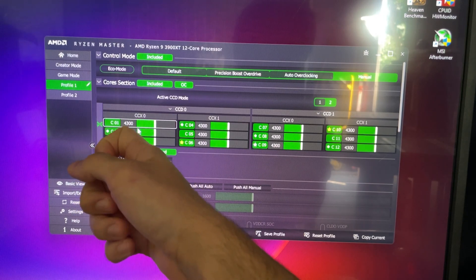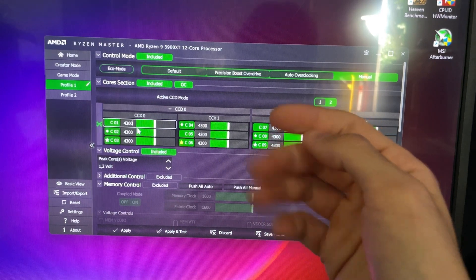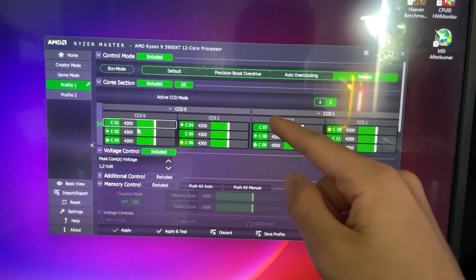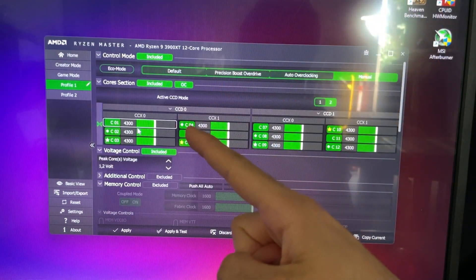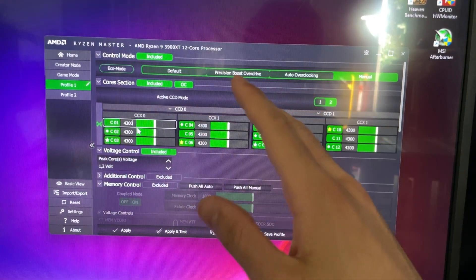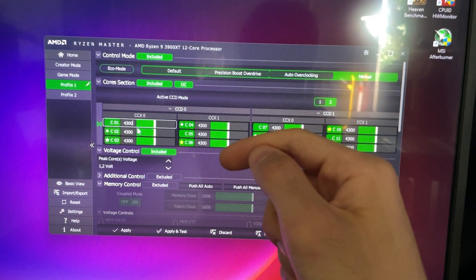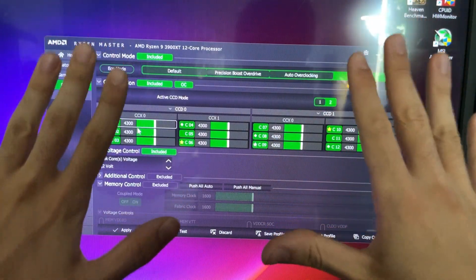Now we'll give you two presets. One is for 4300, so 4.3 GHz. Out of the box, this Ryzen CPU under full AVX load goes to 3.7 GHz, which is far less than advertised. But we're gonna make it run at 4.3 or 4.2 depending on what you choose to follow. That will give you a very good performance uplift in multi-threaded applications. After the tutorial, we will discuss the implications.